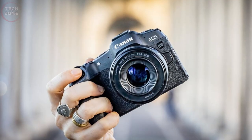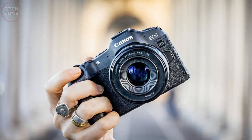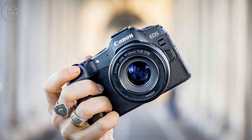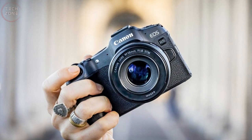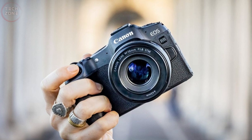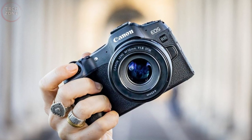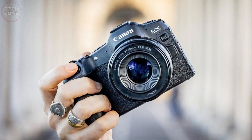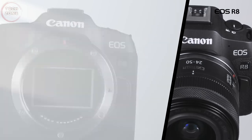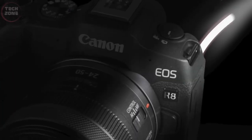Hello and welcome to this video about the highly anticipated Canon EOS R8. Canon has been keeping a tight lid on details about this new camera, but rumors and speculations have been circulating for months, leaving photographers and videographers alike excited for its release. In this video, we'll discuss what we know so far about the EOS R8, its potential features, and what it could mean for the future of Canon's mirrorless lineup. So let's dive in and explore what the EOS R8 might have in store for us.